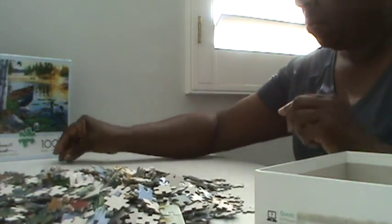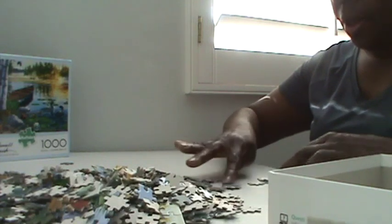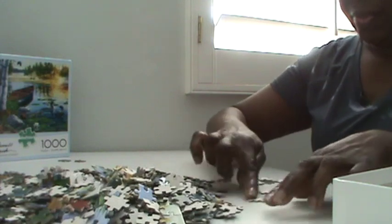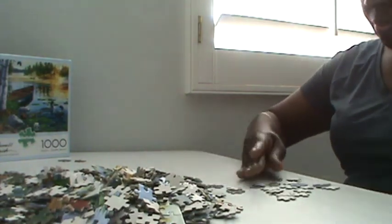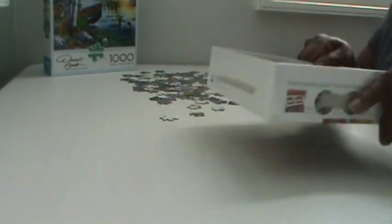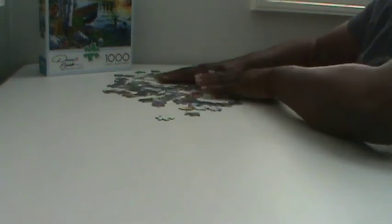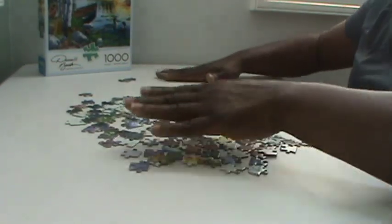So here's an edge, I'll just put it to the side. Let's go through here and pull out each piece. What's not an edge, I'll just put it back in the box. Now that we have separated all the edges, we are going to put the edges together.